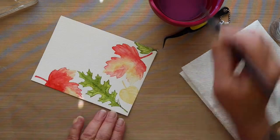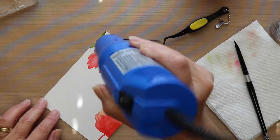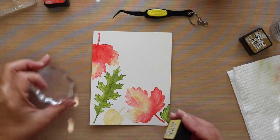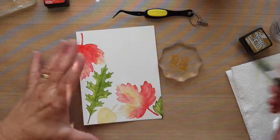And then I'm going to get out my heat tool and I'm going to make sure that I have this really dry. And then I'm going to use all of the colors that I used to paint the leaves and just splatter some color on to get rid of that stark white background.